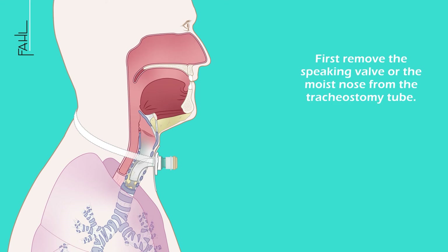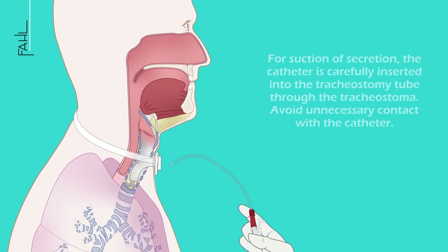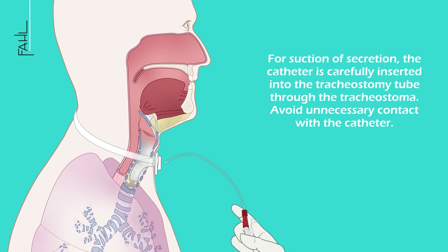First, remove the speaking valve or the moist nose from the tracheostomy tube. Remove the inner cannula if necessary. For suction of secretion, the catheter is carefully inserted into the tracheostomy tube through the stoma. Avoid unnecessary contact with the catheter when doing so.